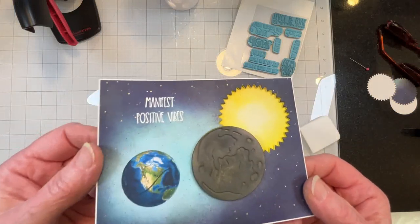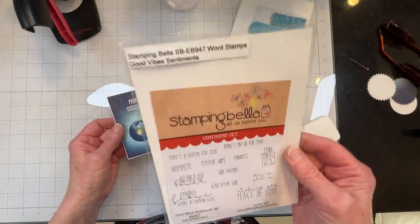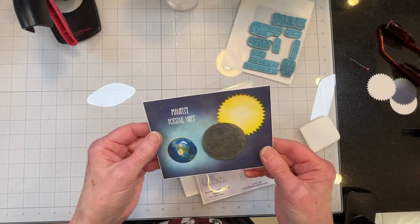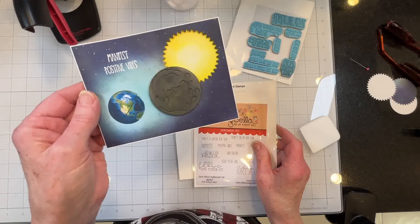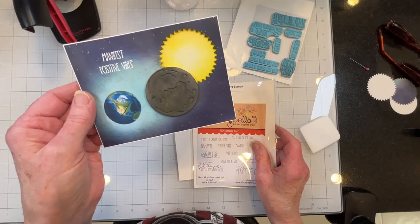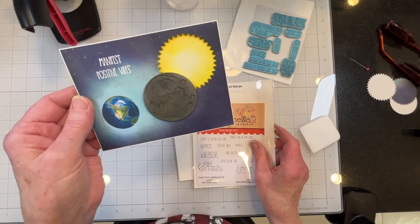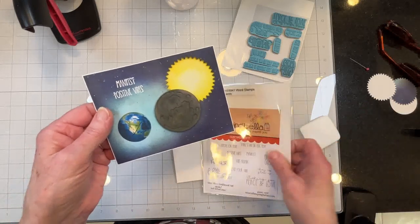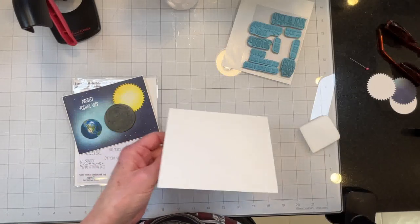I heat embossed my sentiment in white — that's a Stamping Bella Good Vibes sentiment. If you're familiar with the eclipse at all, you may be familiar with the rockets that NASA is supposed to be shooting off at the moon, purportedly to raise the resonance of our planet. Vibes kind of relates to that. Now I will stamp the inside sentiment and be right back.